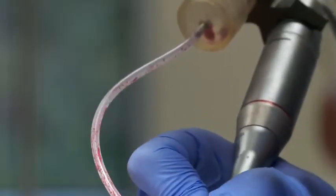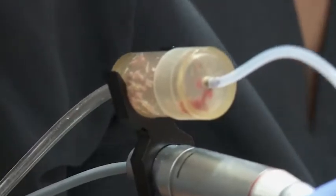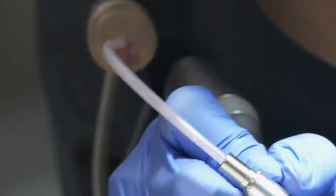A Neograft has a suction device usually attached that helps the doctor pull those grafts out, which is slightly different from some other FUE devices where you would take those grafts out one at a time yourself — either the physician or somebody on their OR staff. Some physicians don't believe the suction does any damage to the grafts, but some physicians don't like that suction device because they worry it is desiccating or drying out the individual grafts, which would prevent their growth.